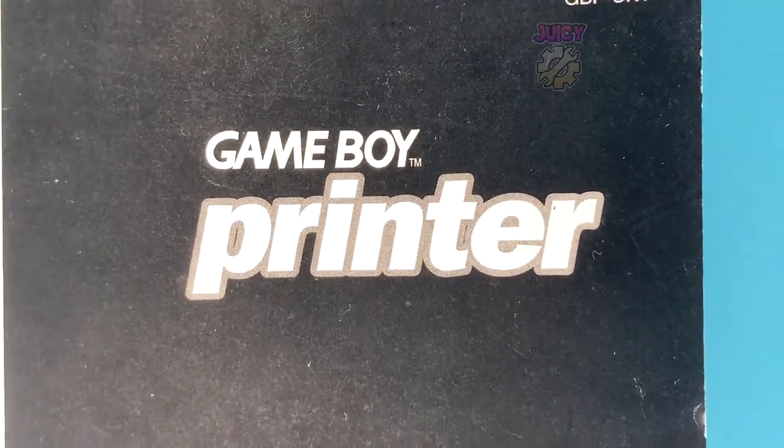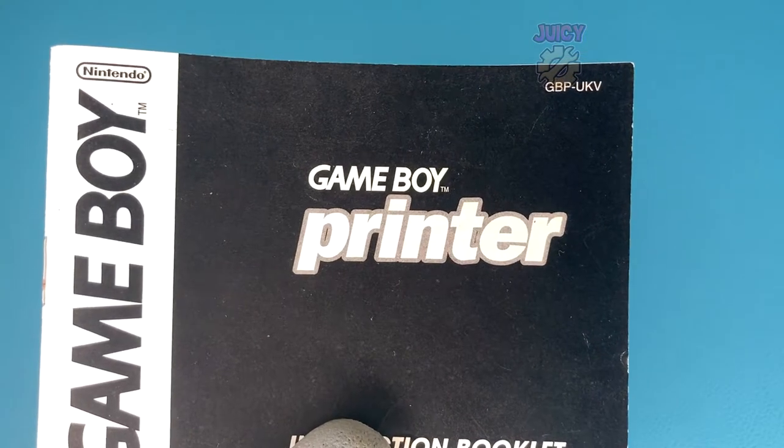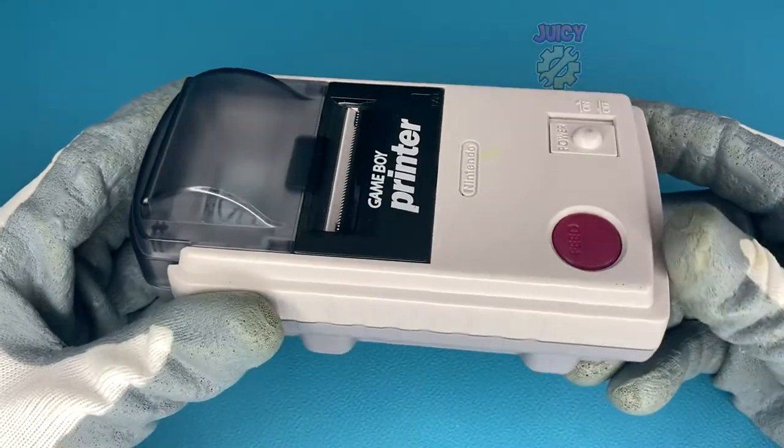The Game Boy Printer, an accessory I must admit I never heard of until later. This of course is the manual — let's see the printer. This is the Game Boy Printer and I do really like the device and the concept.